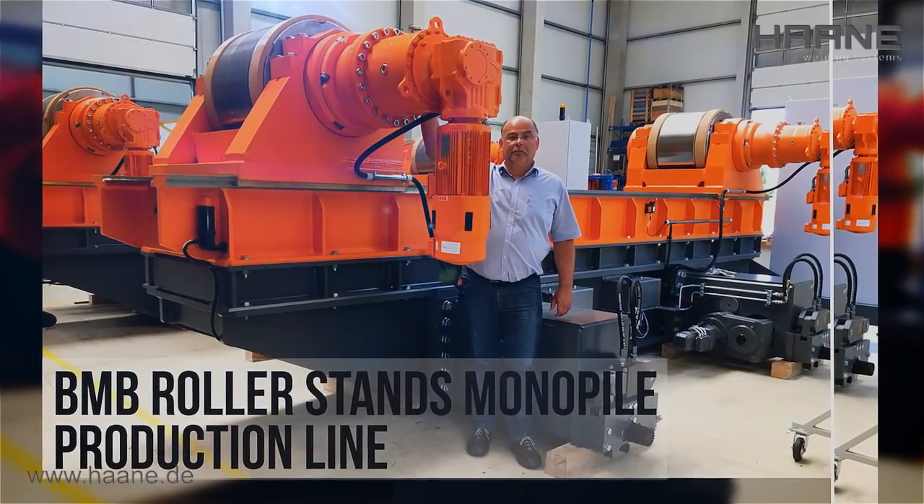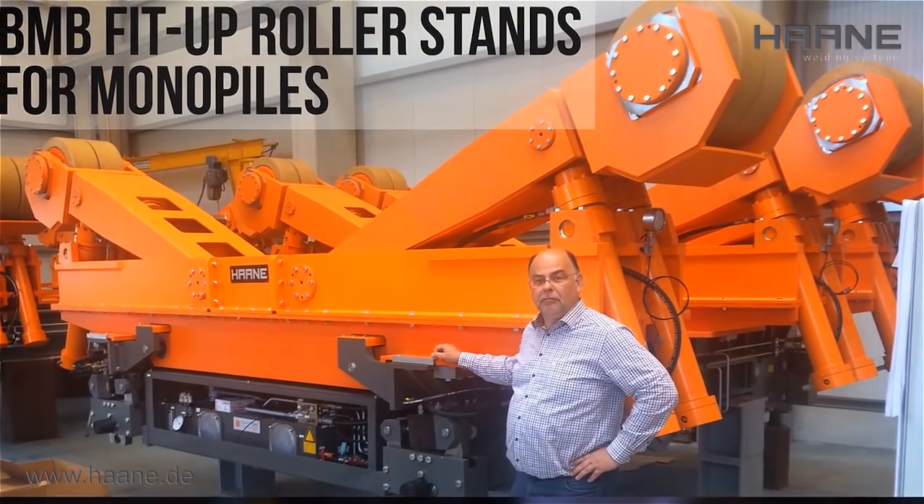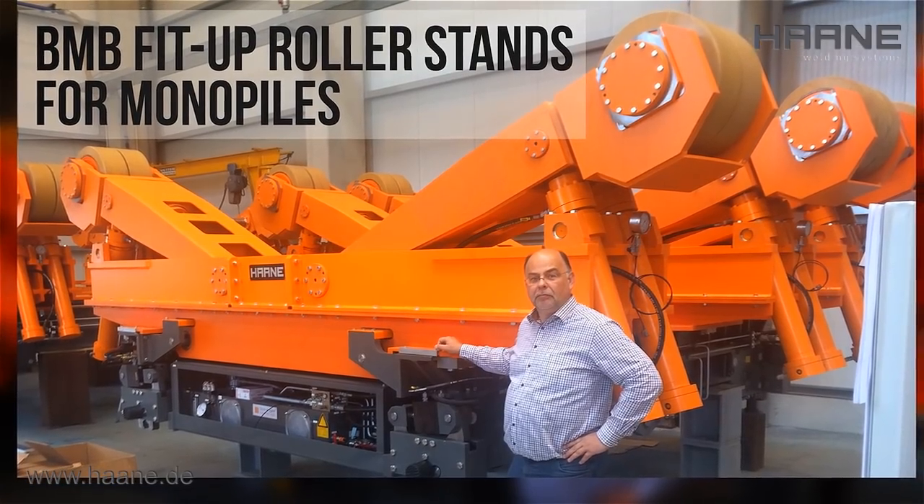These new multifunctional rollers include friction rings which can be easily removed and bolted from the outside for increasing the traction, or flanged wheels for a simplified axial fixing of the workpieces.